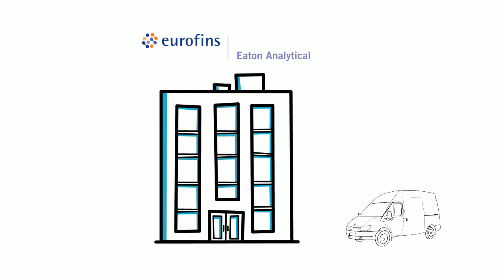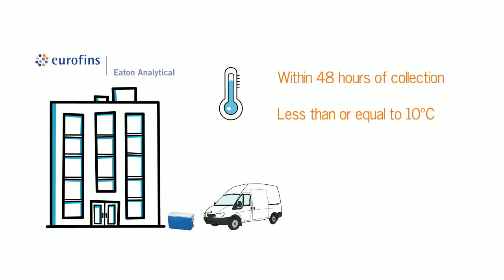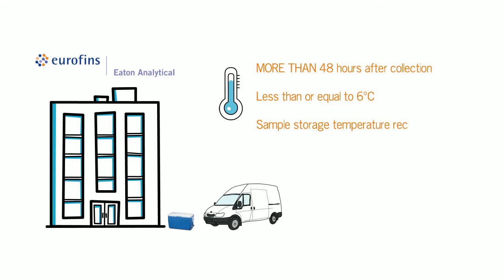Samples should be shipped to the lab on the same day they are collected if possible. If samples are kept overnight before shipping or are going to be received at the lab within 48 hours after collection, they must be on ice or refrigerated to less than or equal to 10 degrees Celsius. In cases where your samples are received more than 48 hours after collection, they must be at less than or equal to 6 degrees Celsius. It is also crucial that temperature records are kept of sampling storage temperature before shipment and recorded on the chain of custody for those samples delivered more than 48 hours after collection.